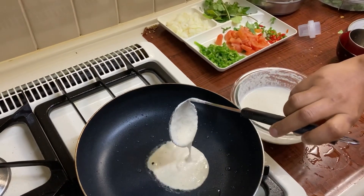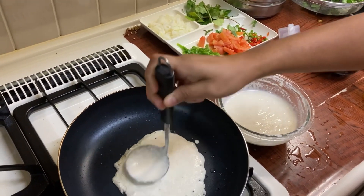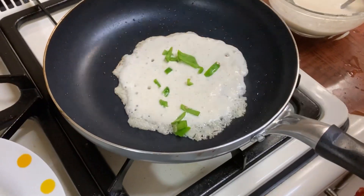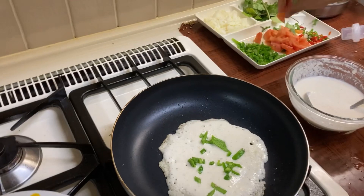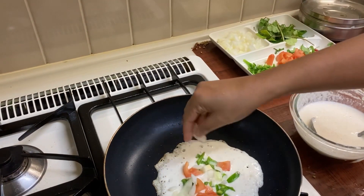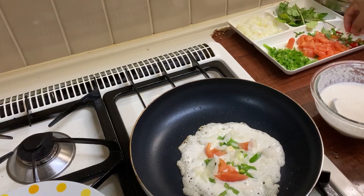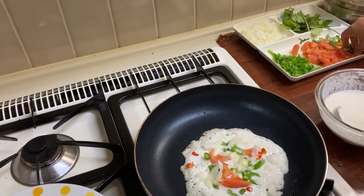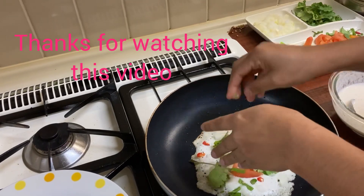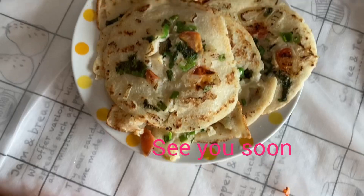I put the batter on the pan and spread it. Then I will add capsicum and tomato on top. This is a very healthy dish — try it with me. Look at this, we are ready!